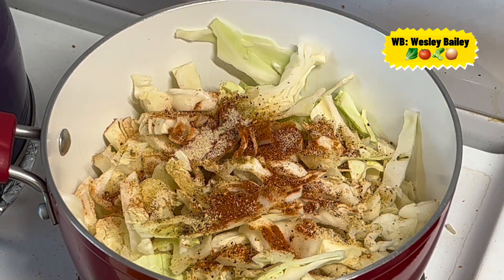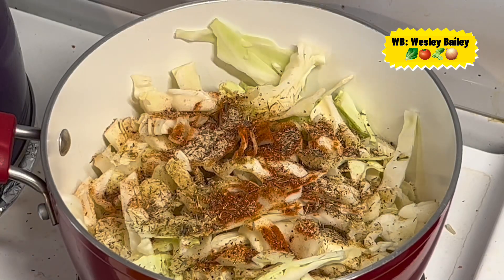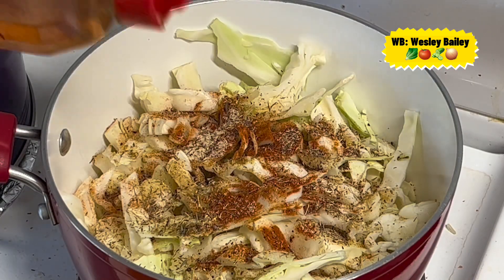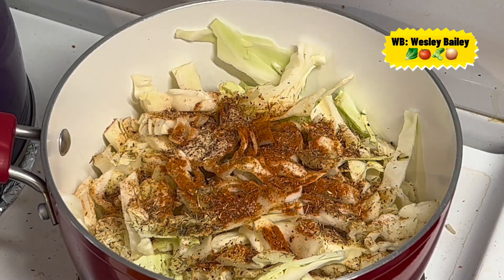Thyme leaves — put your thyme in there of course. We also have a little bit of ground cayenne red pepper — a little bit, not much. Everything you do, do it in moderation. Don't put too much — you can always add more, but most of the time it's difficult to take out.